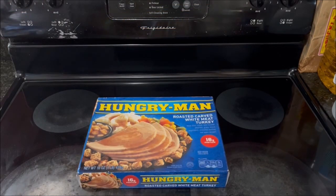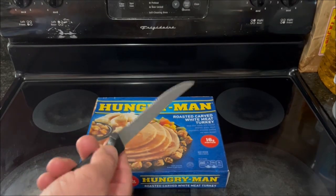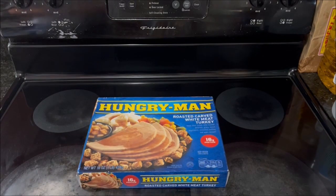So the Hungry Man Roasted Carved White Meat Turkey wasn't bad at all. The stuffing was a little bit chewy, but overall it wasn't too bad. It was easy to make, the directions were similar to the beer-battered chicken, and it didn't take long. The only dirty dish was really the steak knife I used to slit the plastic — maybe I could have used a plastic knife — and the temperature probe, which I didn't have to use but used for the purposes of the video. It held together better than expected once fully cooked, and I even liked the apple dessert after all this time.